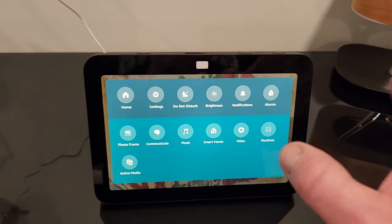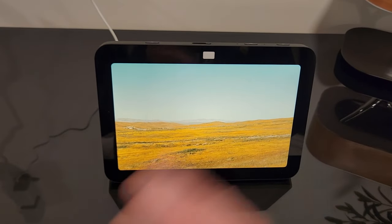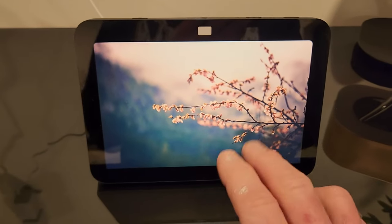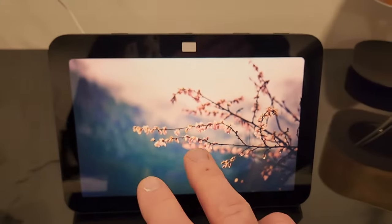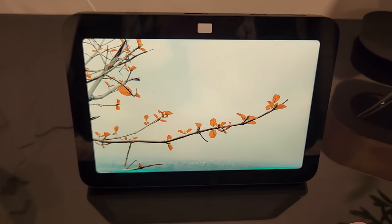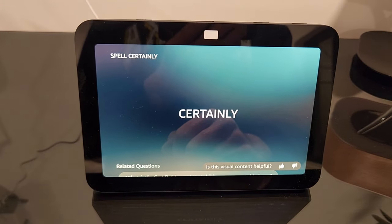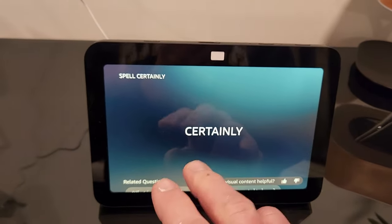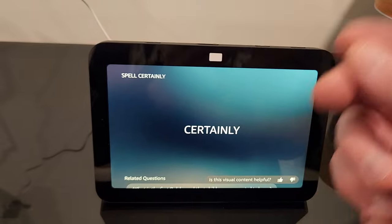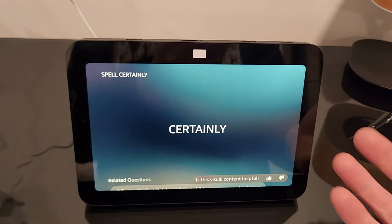I set alarms all the time — this is something I personally use, especially working in my office. I always ask it questions like how to spell something. To the naked eye, the colors are beautiful and popping. For example, asking how to spell 'certainly' — it answers 'C-E-R-T-A-I-N-L-Y.' So if you're on the home screen, not the photo frame, it will spell it right there in the middle. It spells it for you and it's also visual, so if this is next to you on your office desk or in your kitchen, you can actually see it.